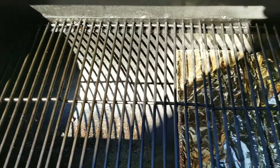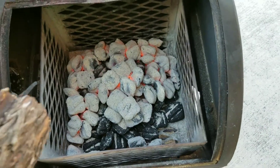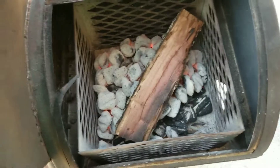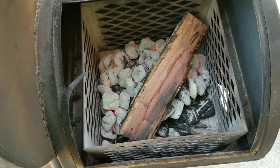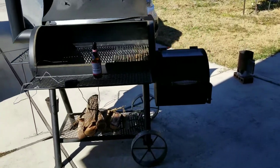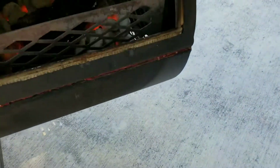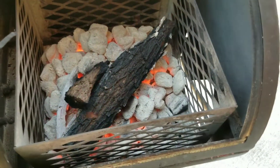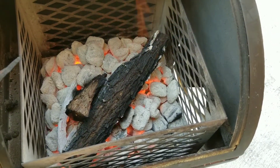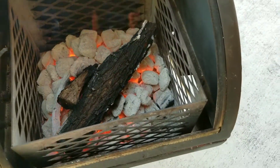I haven't placed the ribs on yet, but I did pour my charcoal in my basket. I'm going to go ahead and place this mesquite log on there, let it catch before I put my ribs on and get it at the temp that I want. All right, let's see how that mesquite log is going. Looking pretty good right there. So I'm going to get it at the temp that I want.